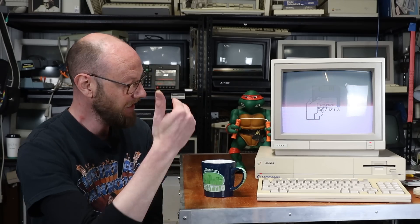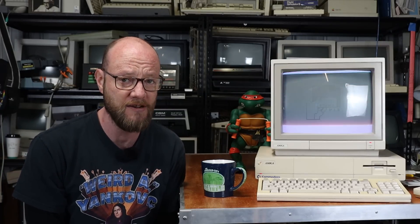G'day internet, welcome back to another video and to the Amiga 1000 — a computer that really doesn't need that much of an introduction at this point. Certainly an iconic machine in vintage computer circles, and probably fairly close to the top of many a collector's holy grail list. This one is mine.